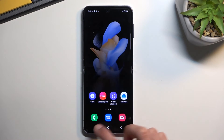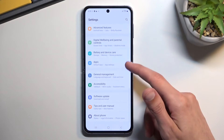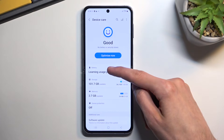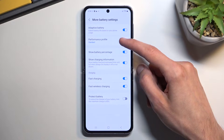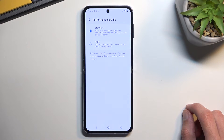I'm going to show you how I got here. You navigate into Settings, then scroll down and select Battery and Device Care, select Battery, scroll down, select More Battery Settings, and in here you'll find the performance mode, or performance profiles, and you have the standard.